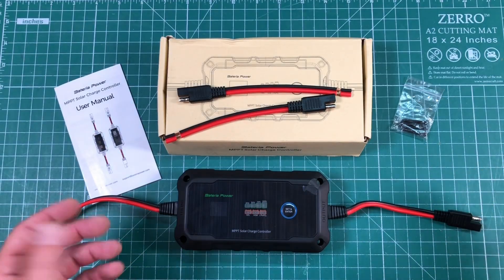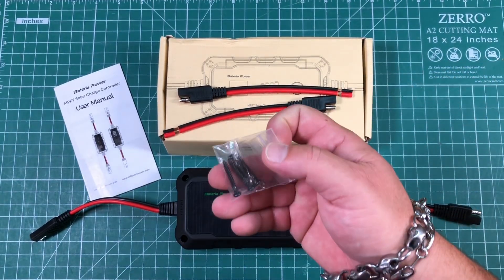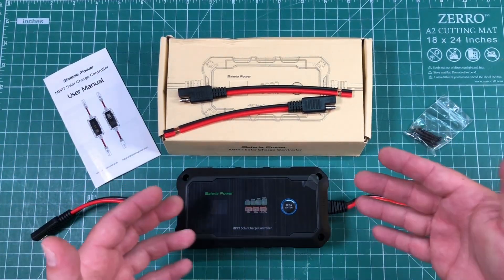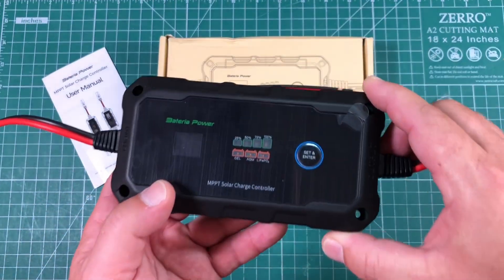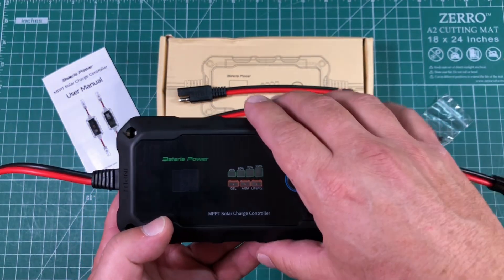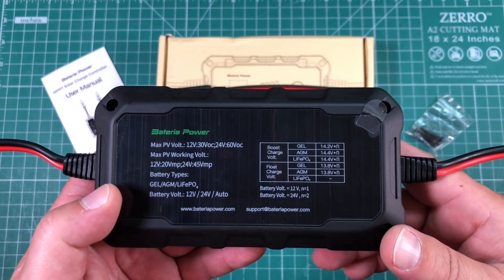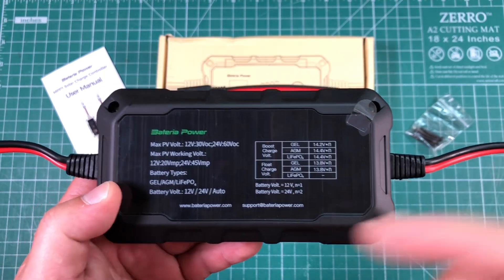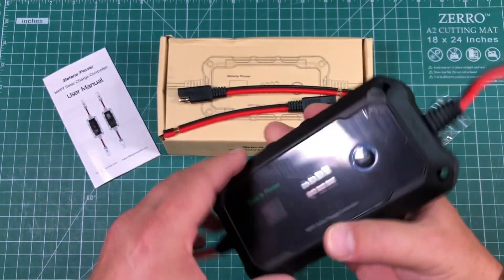Here's the whole shebang — everything we get. We get the charge controller itself, a couple of patch leads, some screws for mounting, and a user manual. What really drew me to this was it's an MPPT charge controller, which should be more efficient, and it also does multiple chemistries: gel, AGM, and lithium iron phosphate, which is what I use. So we should be able to do just about any kind of charging we'd want. It'll do either 12-volt or 24-volt systems, and it's auto-switching, which is pretty neat.